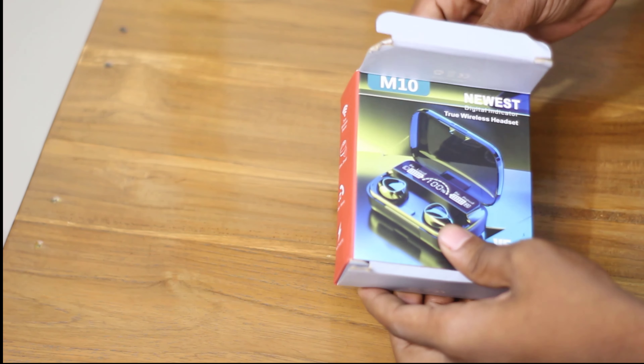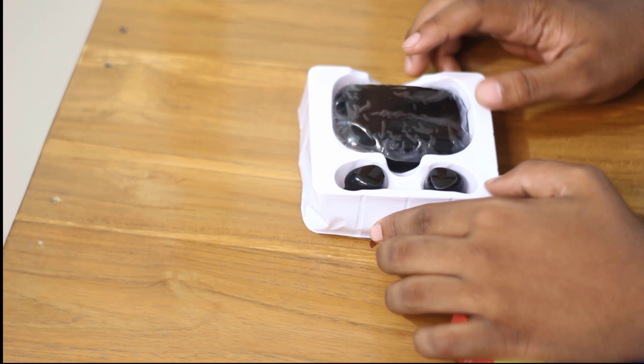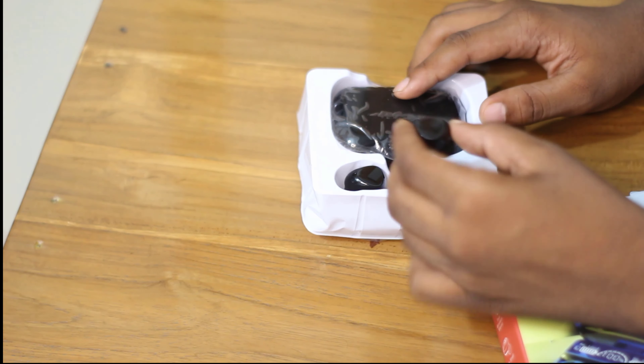Now we will look at the unboxing. In the front we can see the box. The box has a plastic glossy finish with a ton of premium quality.